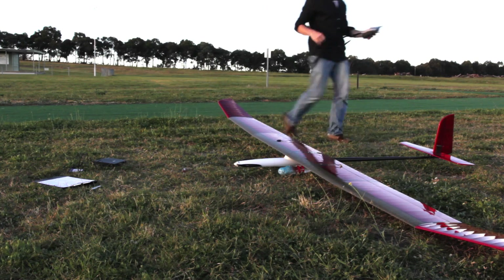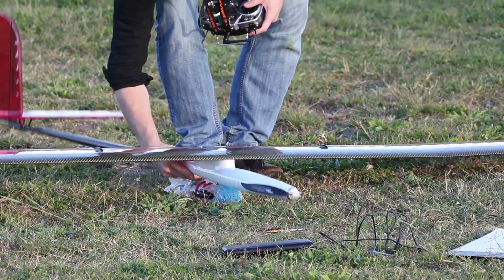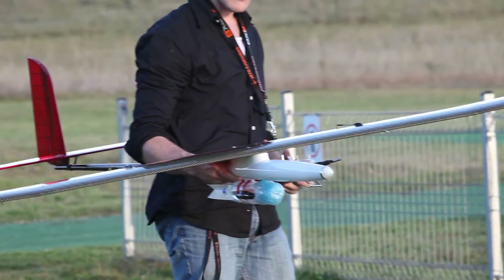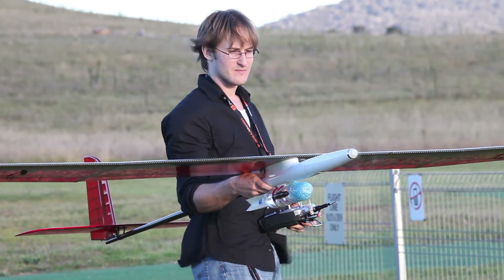Then we run through a throttle test — running the throttle right through its entire range to make sure the motor sounds fine, there's no vibration, and that it has enough power. This also trains the speed controller to recognise the full range of the throttle control.